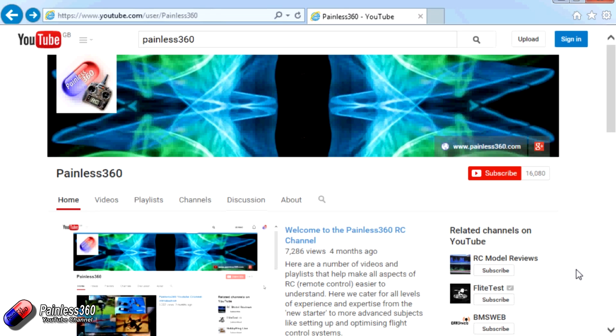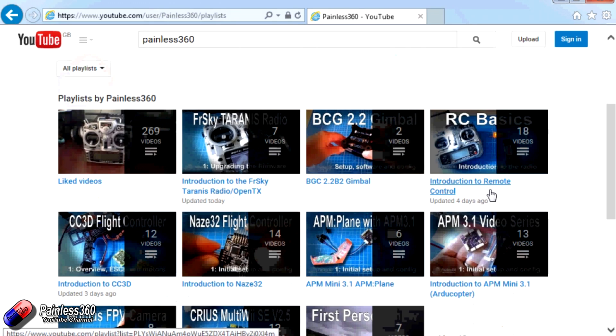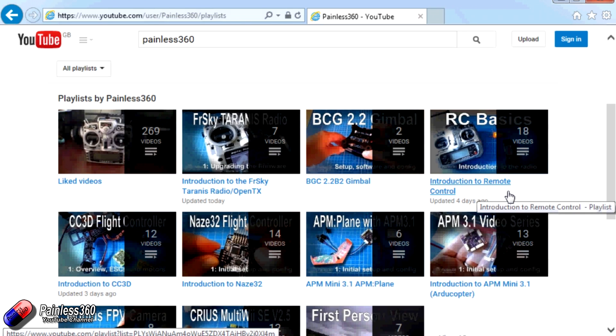Thank you for taking the time to watch that video. There are lots of other videos on the channel and they're carefully ordered into playlists, so you may find other videos on this same subject to go and watch. I'd recommend going into the playlist area of the Painless360 YouTube channel and looking around to see what's there — you never know what you might find. Thanks for watching, please like, subscribe, and happy flying.